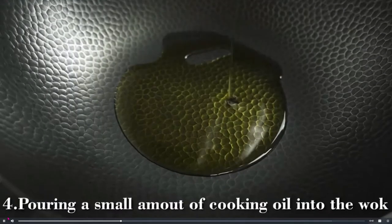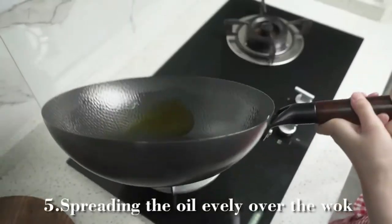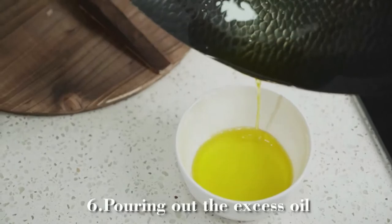Pour a small amount of cooking oil into the wok and spread it evenly over the surface, then pour out the excess oil.